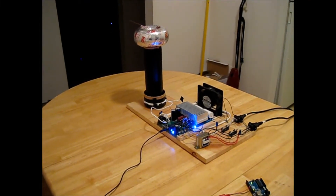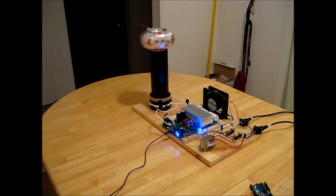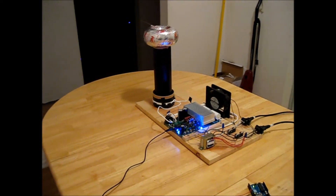I'm David Jin. I'm Altai Hunter. And this is our musical Tesla Coil project for Embedded.